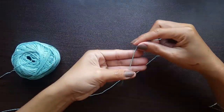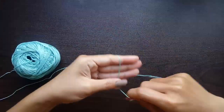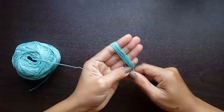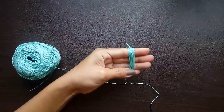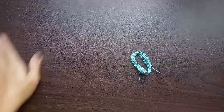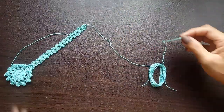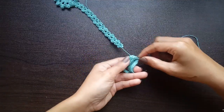For the tassels, take the end of the yarn and wrap it around your fingers. Depending on how thick you want your tassels to be, keep wrapping until you are satisfied with the thickness — for this one, about 20 wraps is good. Cut the yarn off, then carefully remove it from your hand to keep it nice. Take the bookmark and insert the tail end into that loop of wrapped yarn.